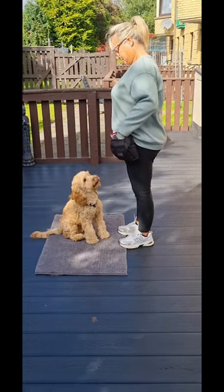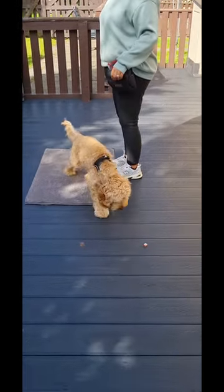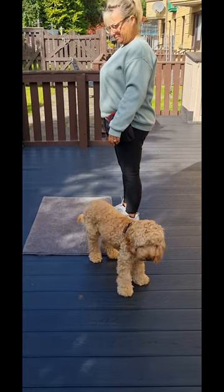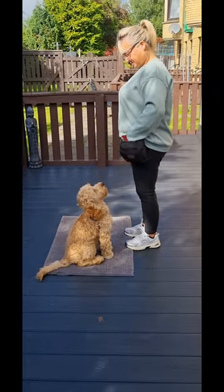You're going to gently toss the treat towards my feet. Nice — watch for him. Hand away from your treat bag, that's nice. Wait for him, watch what he does. Perfect, treat to his mouth.